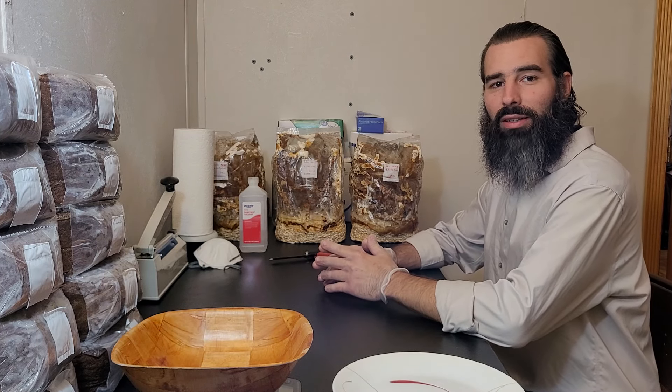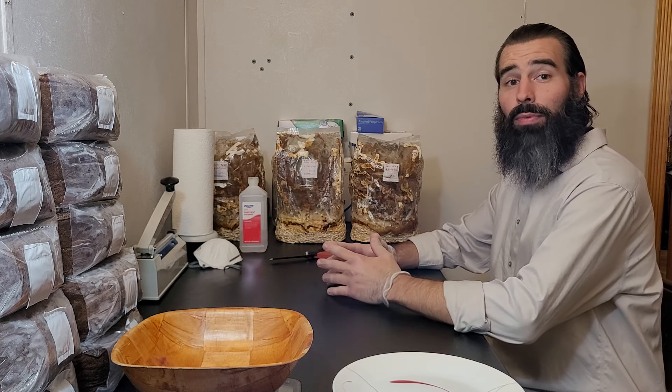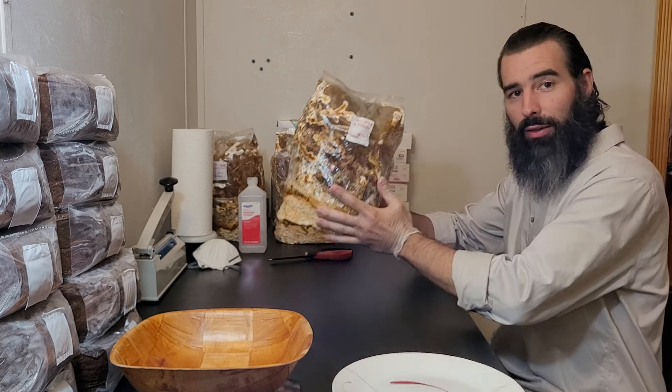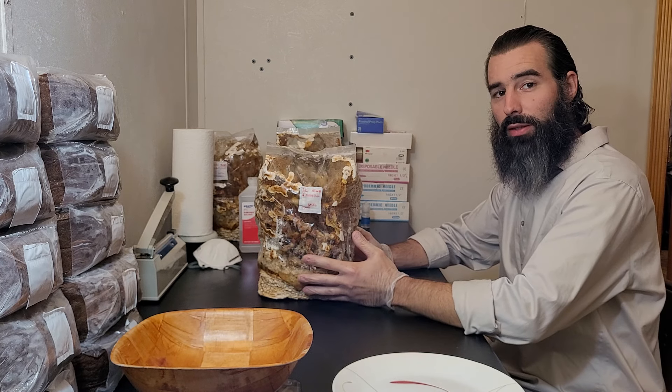Hi, I'm Frederick at DabLab LLC and welcome to our home mycology series. Today we're going to be harvesting the Antler Reishi bag kit to see how many mushrooms we can pull out of a five pound block of supplemented sawdust.